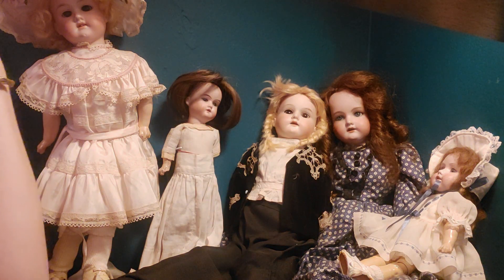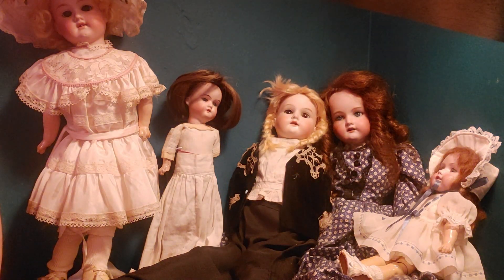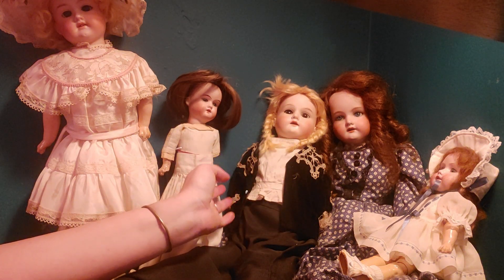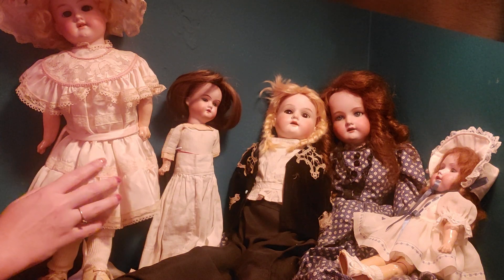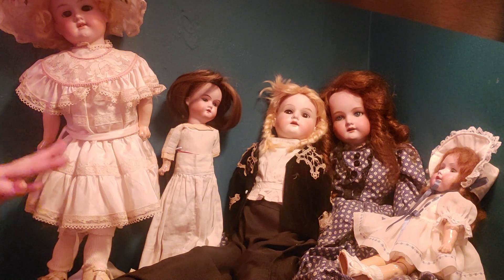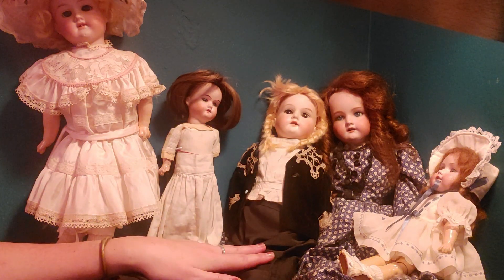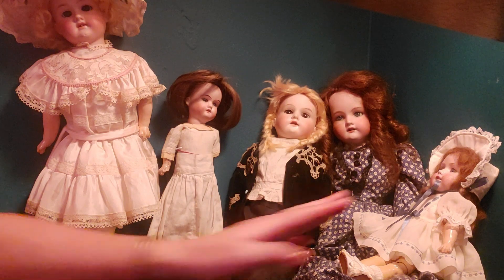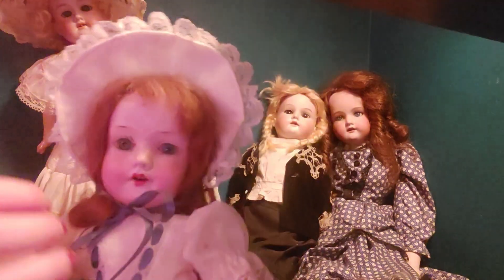Fun fact about Joanna: one of my cats, Clarence, actually really likes to lay on her and I don't understand why he likes her so much. This other doll is a 390 Armand Marsal — her clothes aren't original. Only the top is original. I actually made the skirt, and in the back it doesn't look very good, but that's okay.